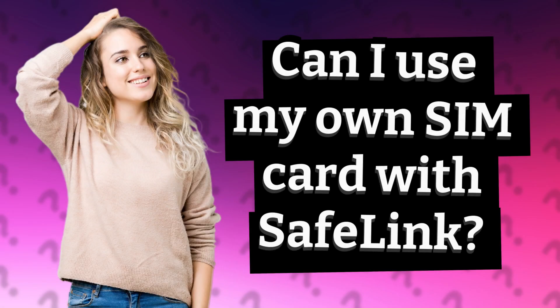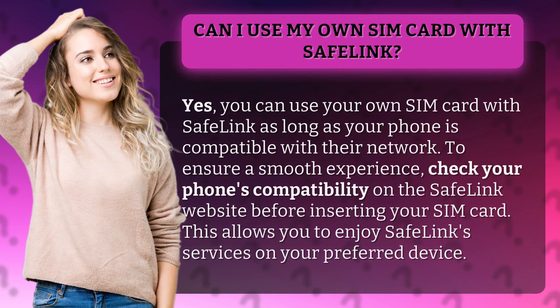Can I use my own SIM card with Safelink? Yes, you can use your own SIM card with Safelink as long as your phone is compatible with their network. To ensure a smooth experience, check your phone's compatibility on the Safelink website before inserting your SIM card. This allows you to enjoy Safelink services on your preferred device.